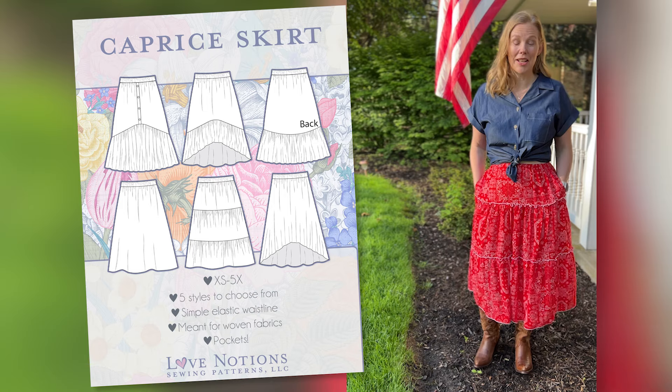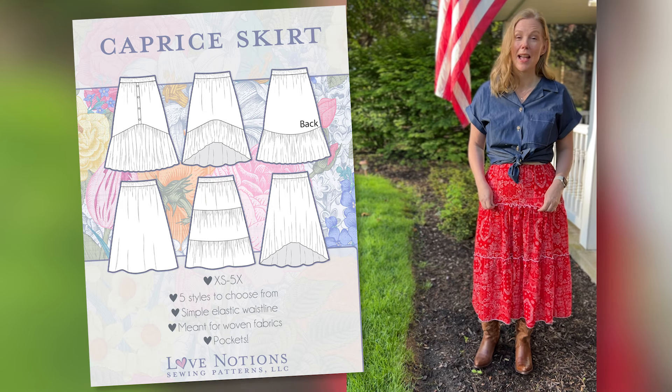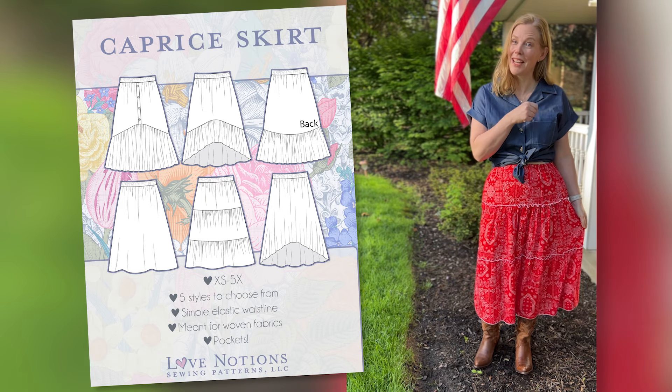And that's how you get the exposed gathered seams with rolled hem on the Caprice skirt pattern. Make sure you pick up your pattern today before the sale ends.